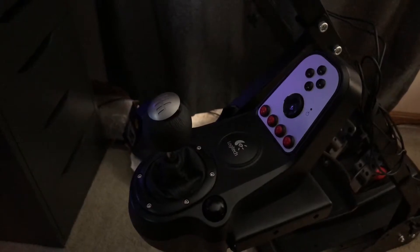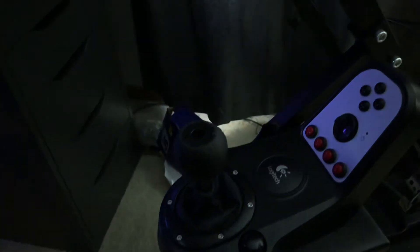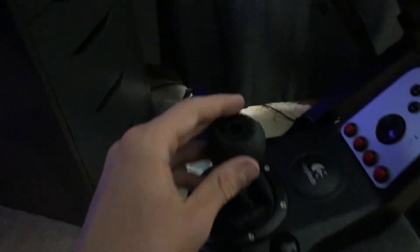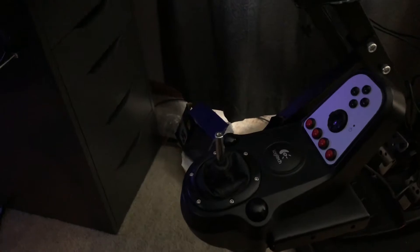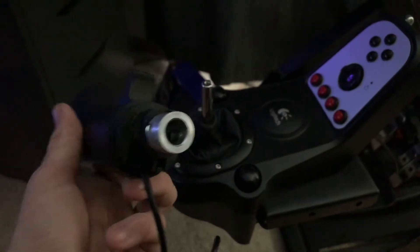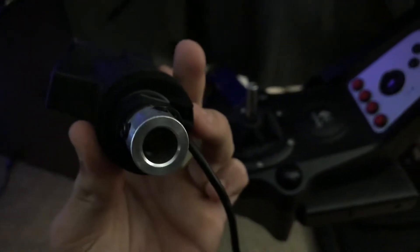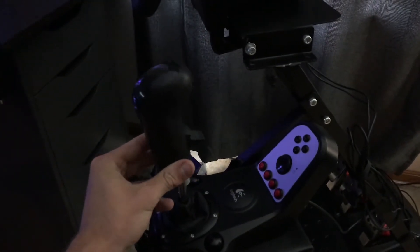I forgot to show you how to actually put the SKRS shift knob on. It's very simple — just pry off that plastic cap on top of your G27 shifter. If you don't have a G27, look up your shift knob removal guide. There'll be a screw down in there which I already took out, and then it just comes right off. I noticed there's a screw missing on one side and two screws here, so I'll just loosen those two and put the shift knob on.